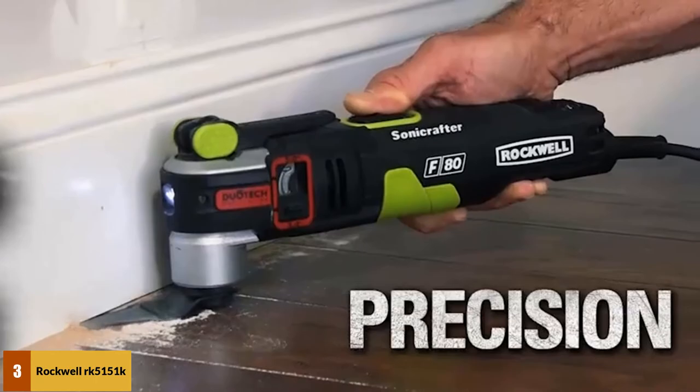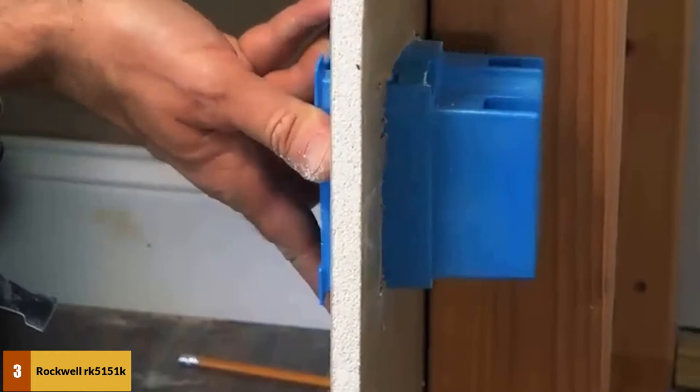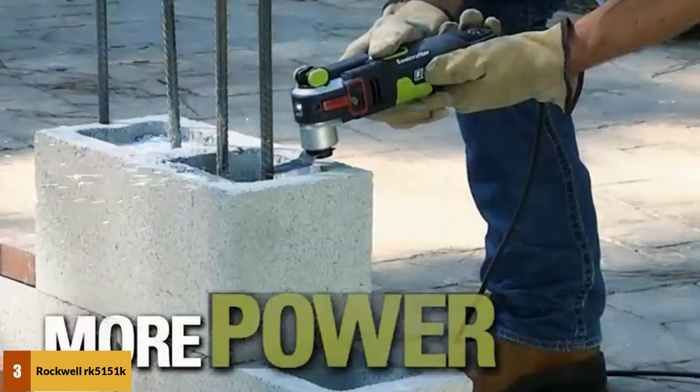Weighing 3.3 pounds, the Rockwell Multi-Tool is light and comfortable to use even for extended periods of time. The variable speed control allows you to adjust the operating speed up to 19,000 orbits per minute. With the clamping feature, you can sand pads and secure blades. Another great advantage is that it comes with a Universal Fit System which works with all brands.